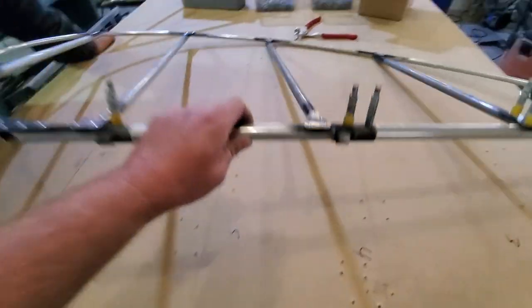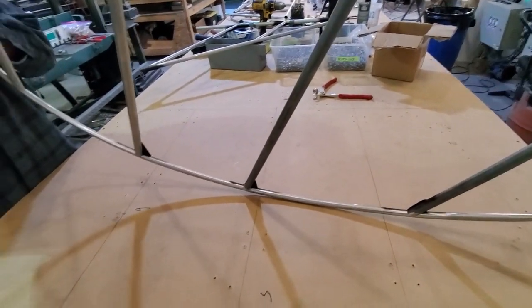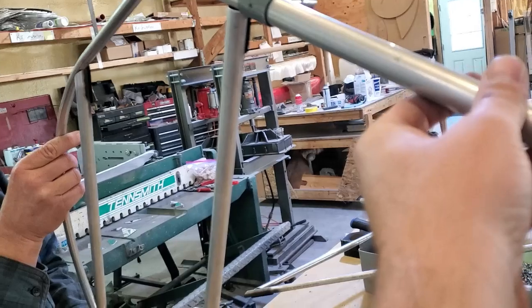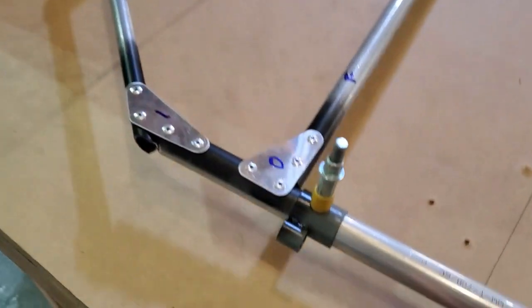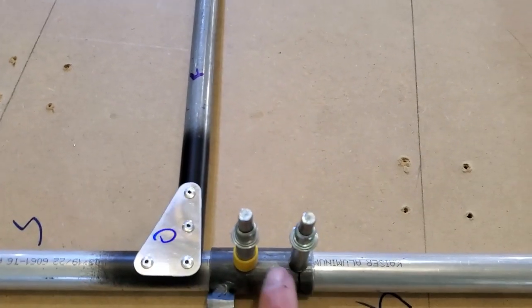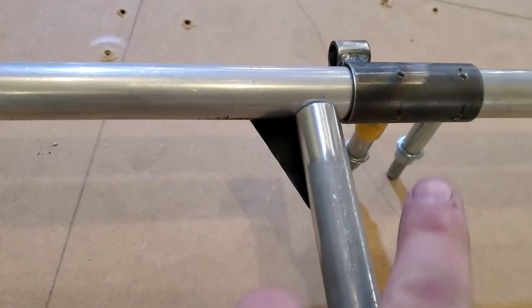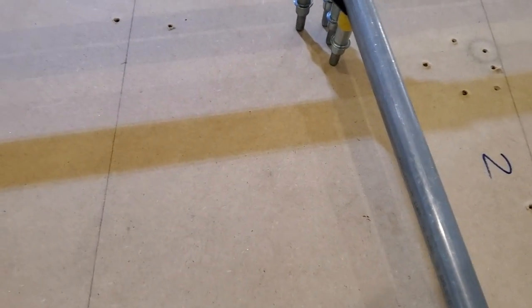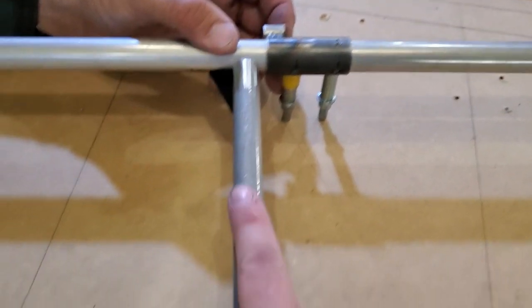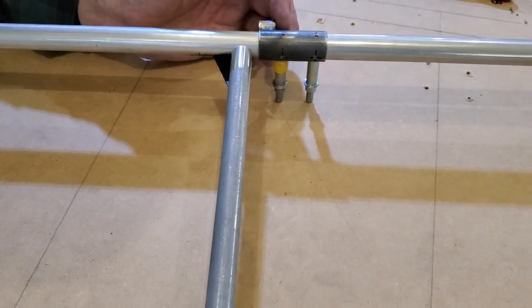We're getting ready to flip this over so we can drill. You can see the other side hasn't been drilled yet and gusseted. We also have not yet drilled this side of the hinges to the spar — and we need to do that squarely because a bolt goes through. This side is Clicoed in place, and this side is as well. We'll flip it over and drill it from the other side because you've already drilled the steel. Once that's done, we can take out these Clicos, which will allow this to sit flat against the table so we can shim it appropriately and start drilling for the gussets on this side.